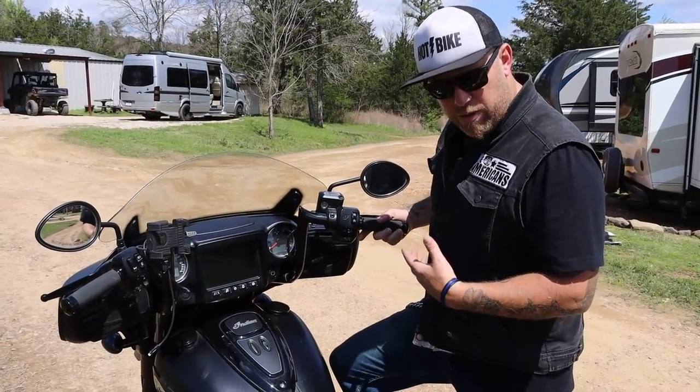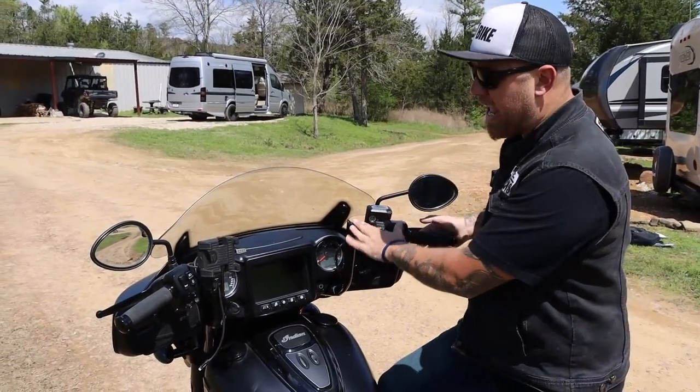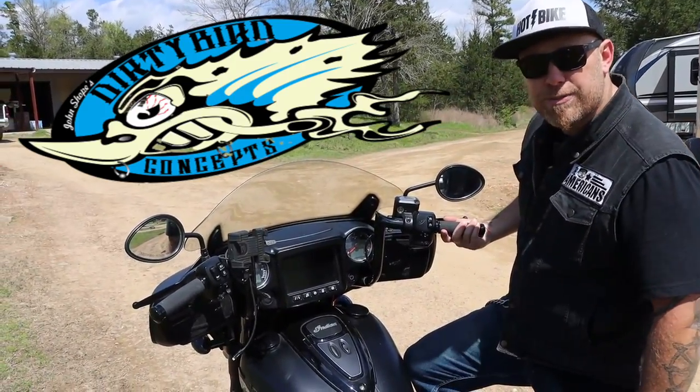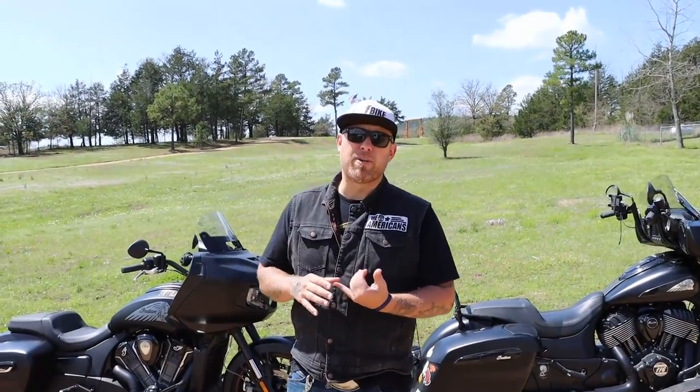The last real upgrade worth mentioning affects comfort, and that is the handlebars. I've got some Mini Apes, also by John Shope over at Dirty Bird. Before we go any further, I'm just going to tell you some of my opinions and thoughts.